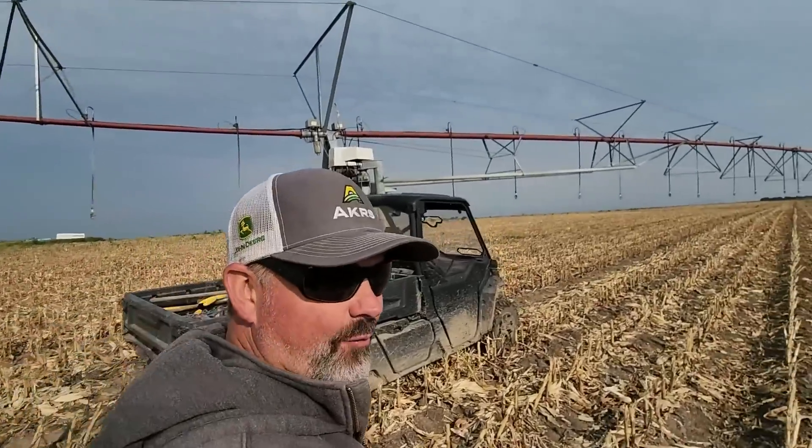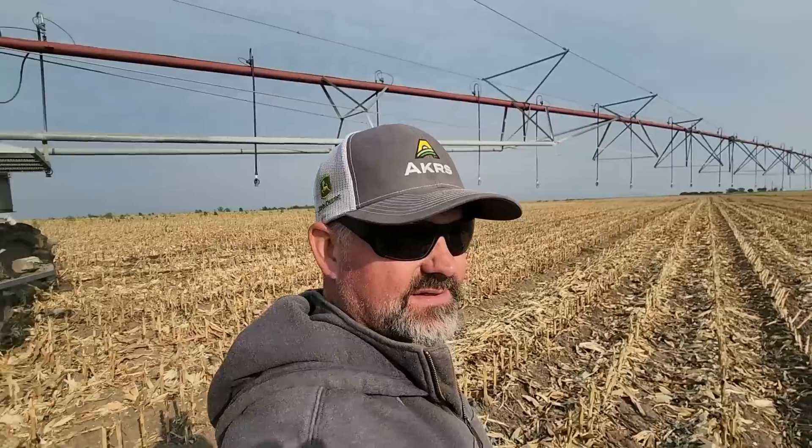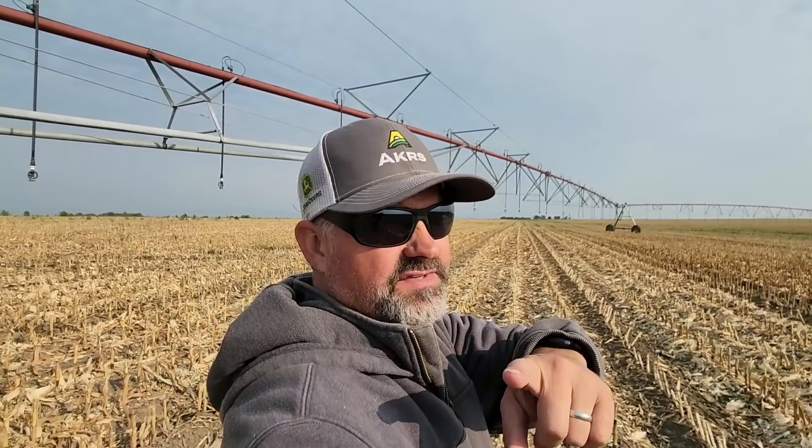Good morning everyone. I wonder what direction I should hold the phone so that the wind noise is most reduced. That's a 360 test for my phone. Seed harvest is completed on these two fields — good job seed harvest guys.